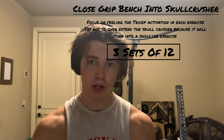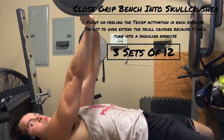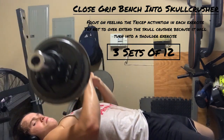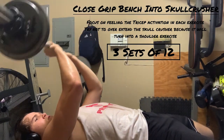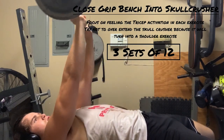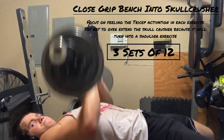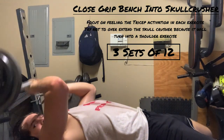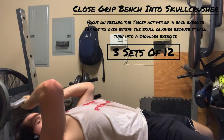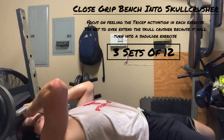Next on the list is a superset switching between a close grip bench press and a skull crusher. You go down into the close grip bench press, come up, then go straight into a skull crusher — one skull crusher plus one bench press equals one rep. We're going to be doing 12 reps for three sets. This works the smaller parts of the tricep as well as the long head, and also hits the inner chest. When doing the close grip bench press, focus on feeling the triceps rather than squeezing the chest.